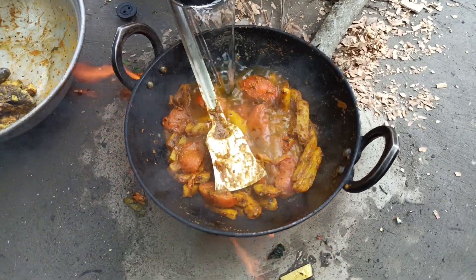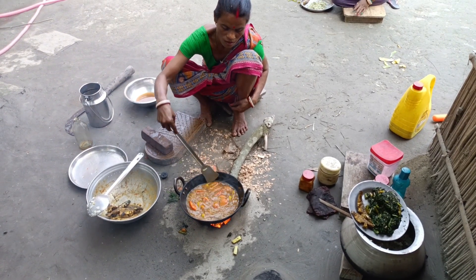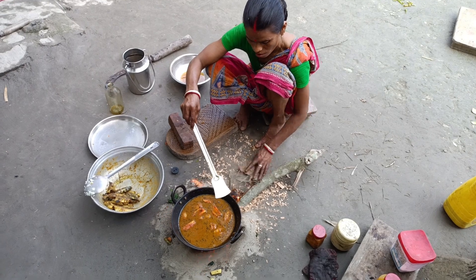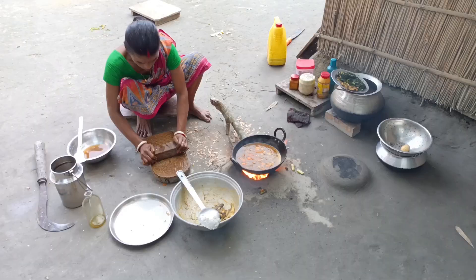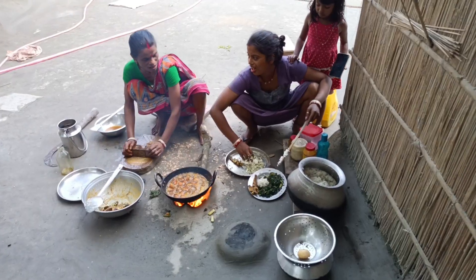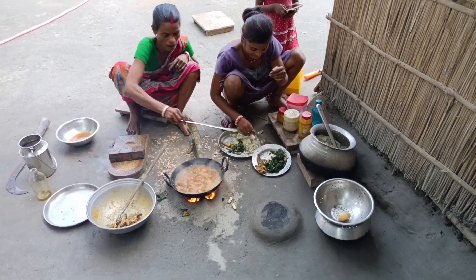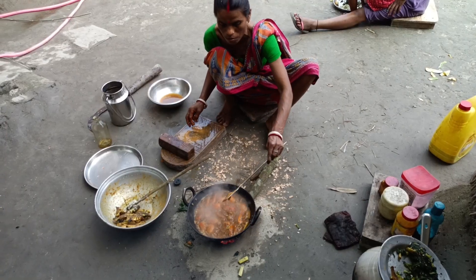After a day, we will cook the rice as well. In the meantime, we will cook the rice.